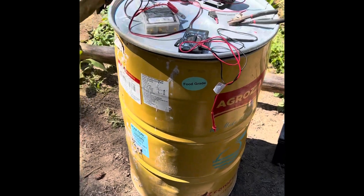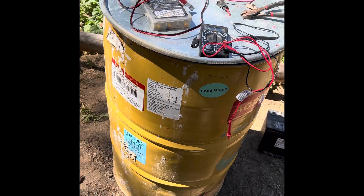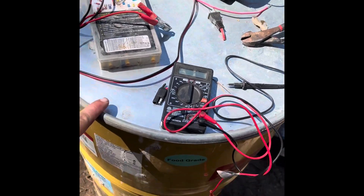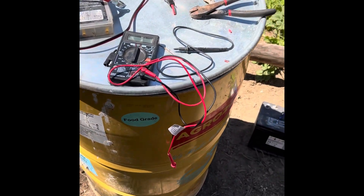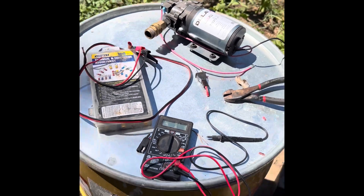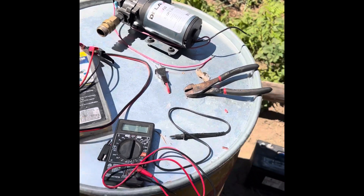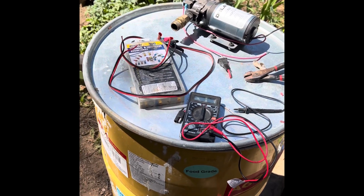This is going to be my garden watering system — temporary or permanent, who knows. At some point we'll pipe water over, but for now this is the way it's going. Got this barrel that used to have juice in it, got it for like 10 bucks. These clamps came with my generator. This is like an RV pump — the same kind you find in an RV. It builds up pressure, shuts off, good to go.